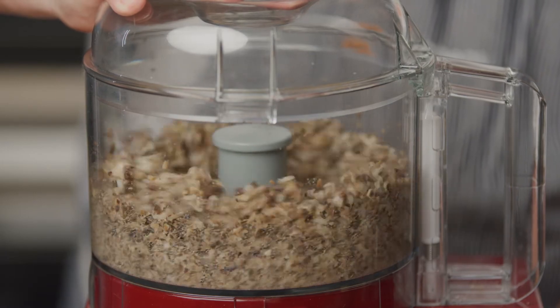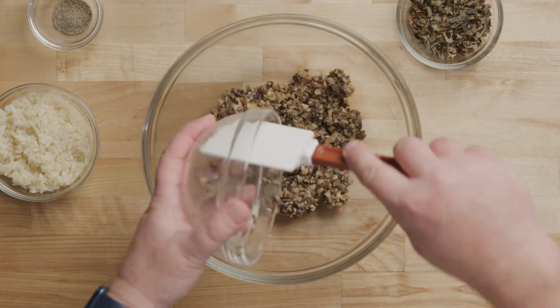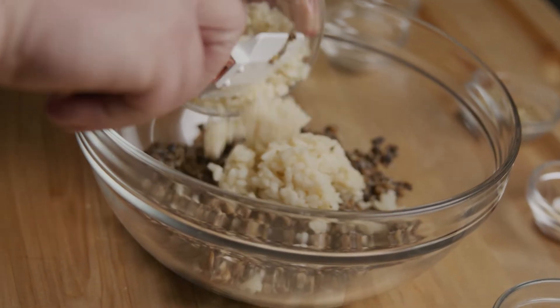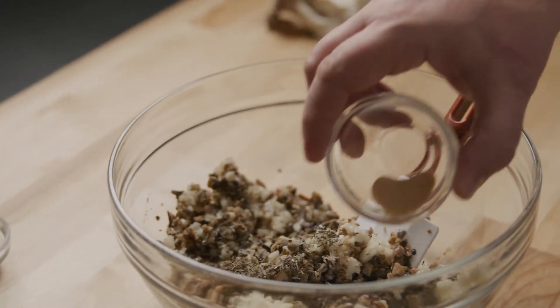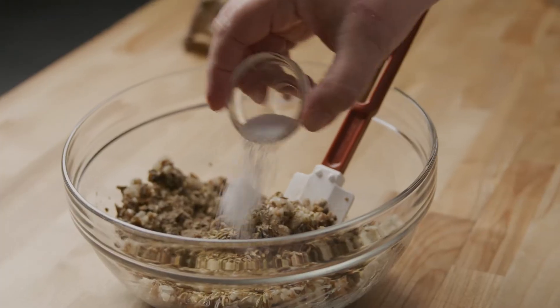Pulse in a blender until combined, but not pureed. Pour the blended mushroom and risotto mixture in a separate bowl and mix in the following: some slightly overcooked wild rice, dried thyme, granulated garlic, fennel seeds, ground black pepper, and salt.